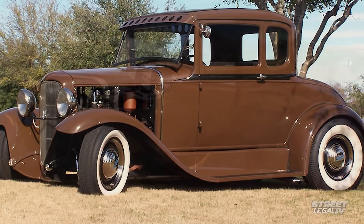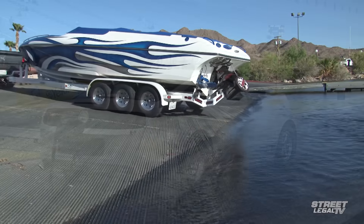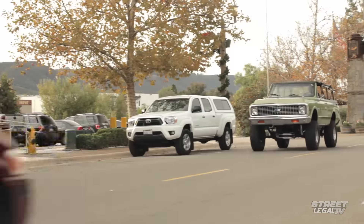Holley has been in the business of making performance parts for more than a century. In that time, they've shipped more than 250 million carburetors that have made their way onto everything from the original Model A to boats, planes, and race-winning vehicles in all forms of motorsports worldwide. Holley has continued their leadership in fuel systems by developing EFI systems to work for that same broad spectrum of applications.